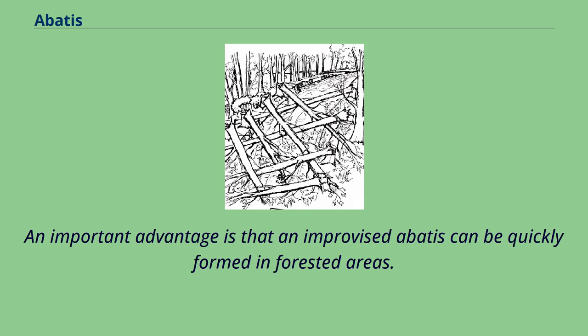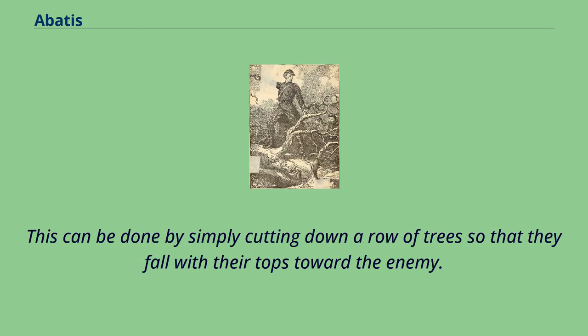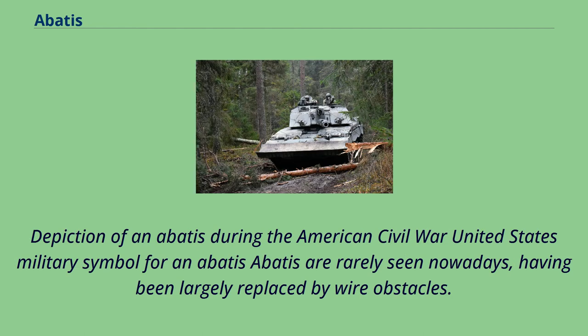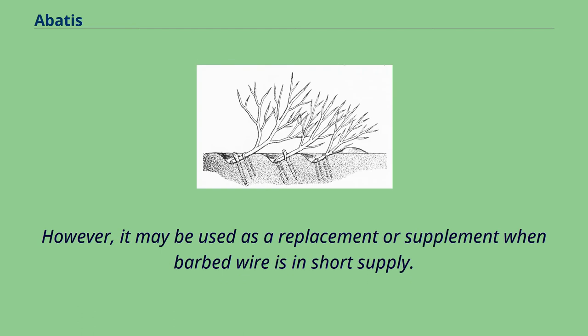An important advantage is that an improvised Abatee can be quickly formed in forested areas. This can be done by simply cutting down a row of trees so that they fall with their tops toward the enemy. An alternative is to place explosives so as to blow the trees down. Abatee are rarely seen nowadays, having been largely replaced by wire obstacles. However, it may be used as a replacement or supplement when barbed wire is in short supply.